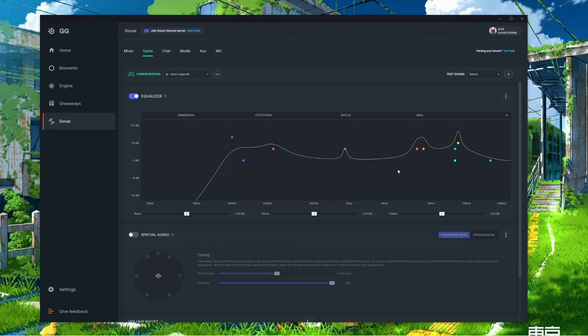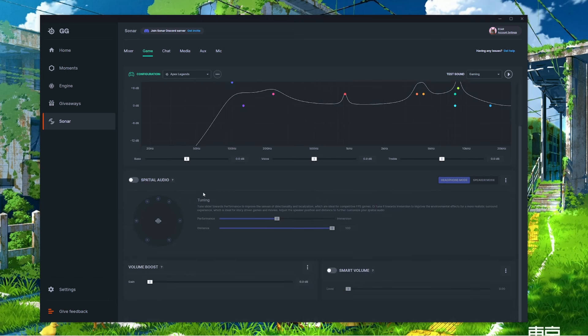There are a few ways to adjust the EQ: grab the colored dots and move them — left and right adjusts frequency, up and down adjusts gain, and moving the bar adjusts the quality or curve of that EQ band. You can also type in settings manually or use the sliders under the EQ chart. There's a playback button at the top right to test sound in real time while adjusting. To reset, click the three-dotted line and press Reset to reset the entire chart, or right-click a specific point and select Reset to restore just that band.